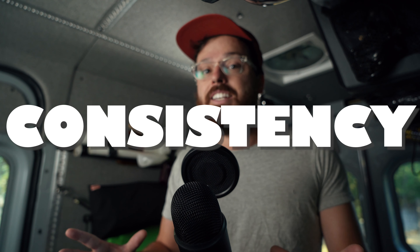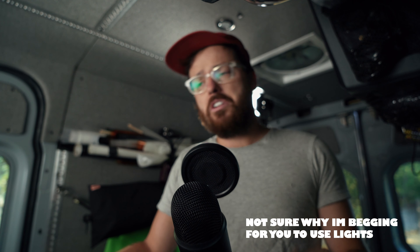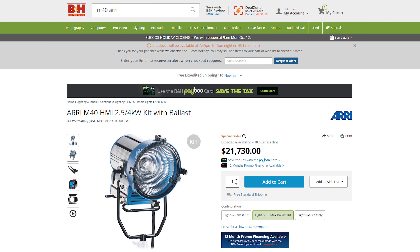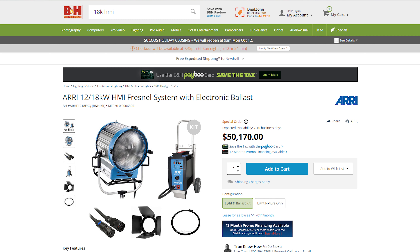We did not shoot this with any light — no lights were used in this setup, which is not normal. If you have the option to have lights, use them, because lights provide consistency. The sun is moving the entire day, so if you have a reflector, that's moving the entire day too. In this case we would have needed a 4K HMI to really match the light, which was not possible. Usually you want an 18K HMI — that is the only way you're going to match sunlight. We could have had the HMI really close here because it's just a small little scene.